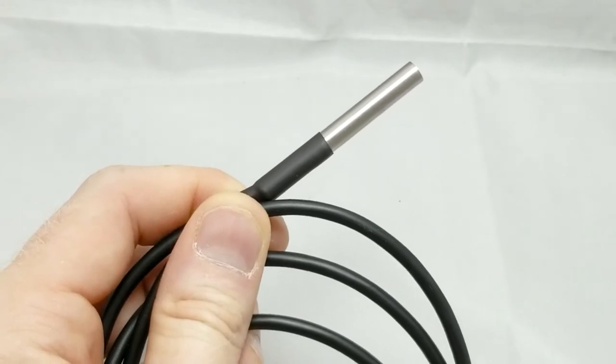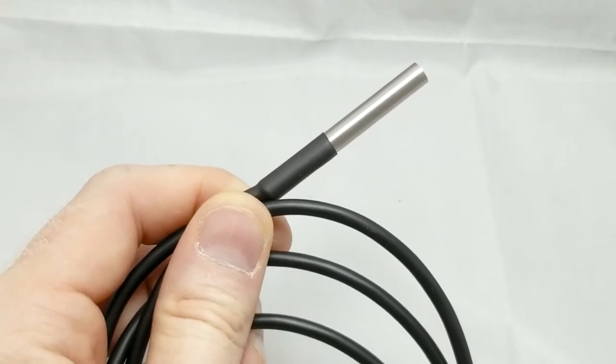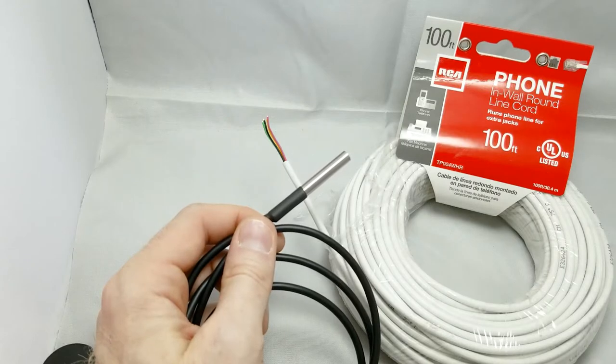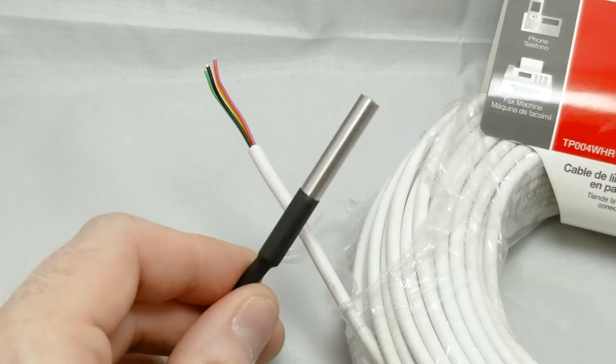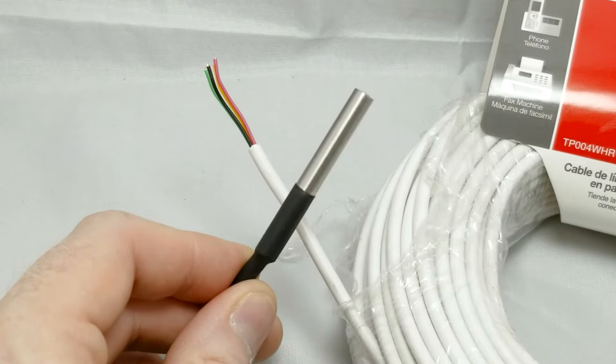For temperature sensing, I'll be using three of these DS18B20 temperature sensors. Using some inexpensive telephone wire, I will be able to put one sensor outside the house, one inside the house, and one up high in the attic. These sensors will allow the Arduino to make smart decisions on when to turn on and off the attic fan.